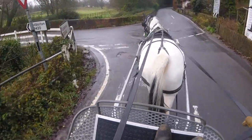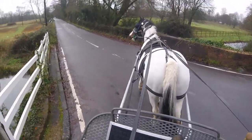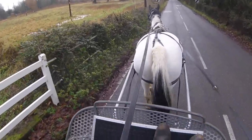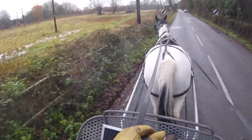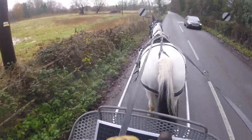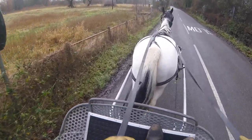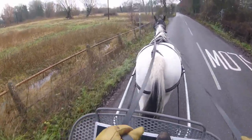That's another thing they do in America - if you have a look on YouTube and see horses being driven in America in shafts, they'll have the shafts really low. I mean seriously low, much lower than we would. I don't particularly know the reason for that. It's not because the vehicle doesn't fit - the vehicle's made for that size of horse - but the shafts are really low.